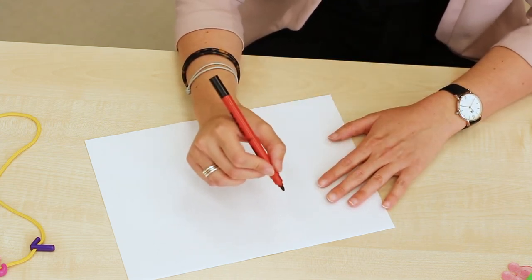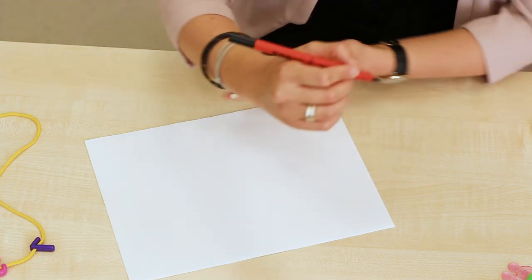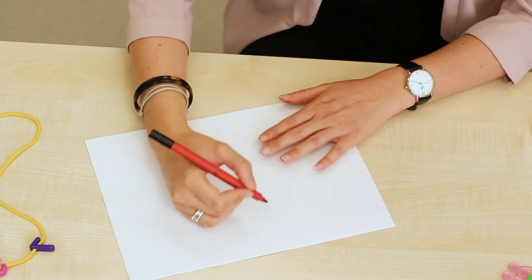A child might be here, lifting the whole arm up when they're mark making. Again, we encourage them to rest the arm on the paper.